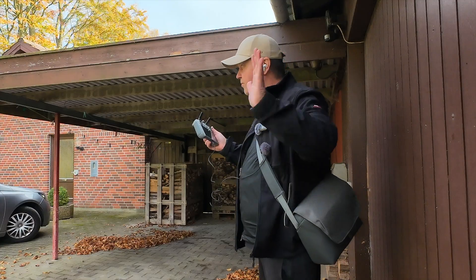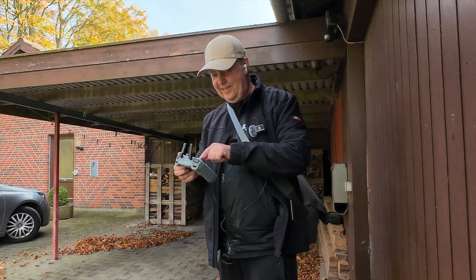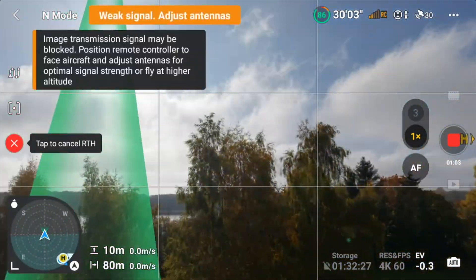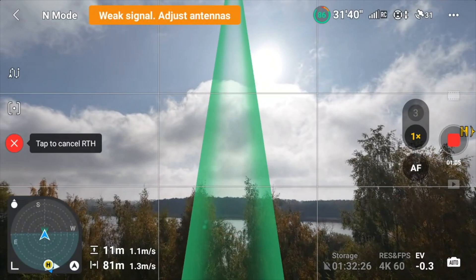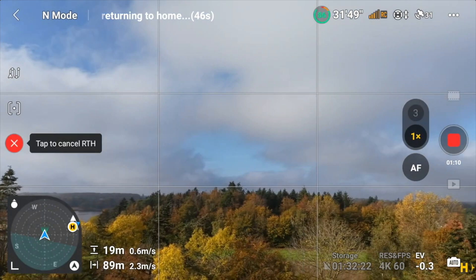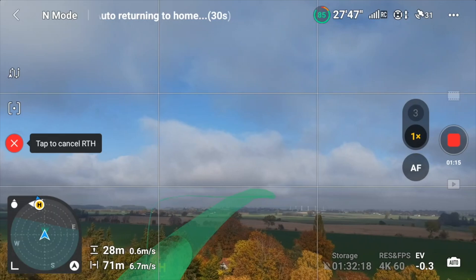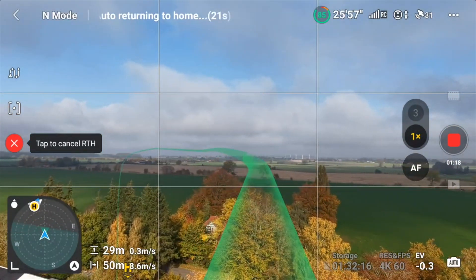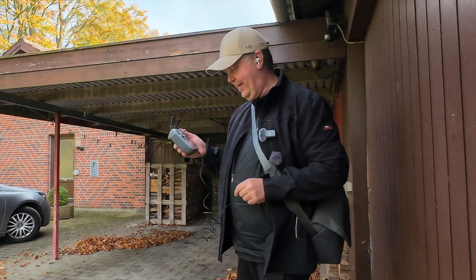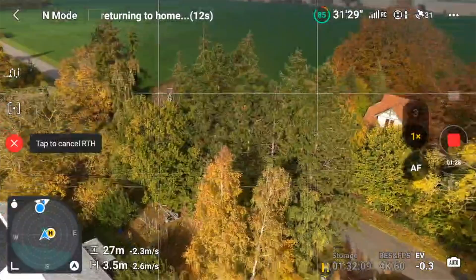So now the drone is absolutely in a hotspot. If I press the return to home button now, it will be very interesting to see what it's doing. It's creating a route here. Now it's going back — it's basically reversing the route. I hardly doubt this will work, so I'm ready with the pause button here if we run into problems.